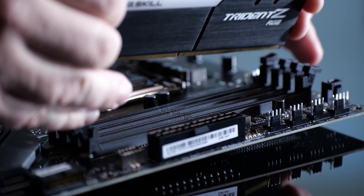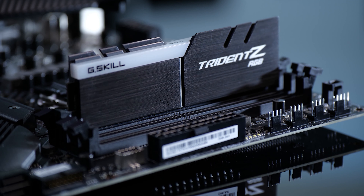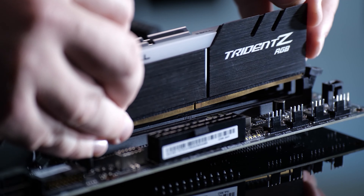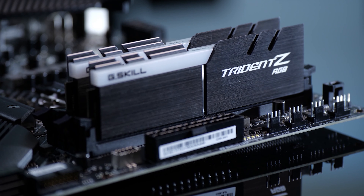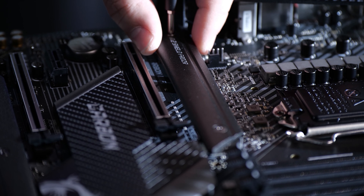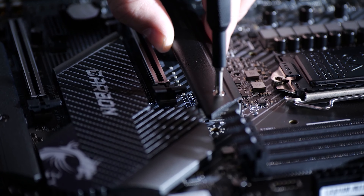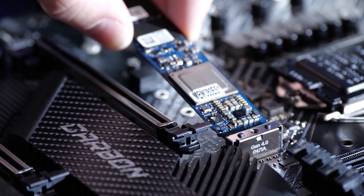The motherboard itself has a six-layer PCB and also offers T-topology routing for the memory, which gives you a clearer signal and better memory performance — you can overclock it higher. The motherboard can support memory speeds over 4,800 MHz, which is insanely fast for DDR4. The motherboard is also prepared for PCI Express Gen 4. There is unfortunately no support for Comet Lake-S, but just to make sure you're ready for the future, PCIe Gen 4 is already supported.